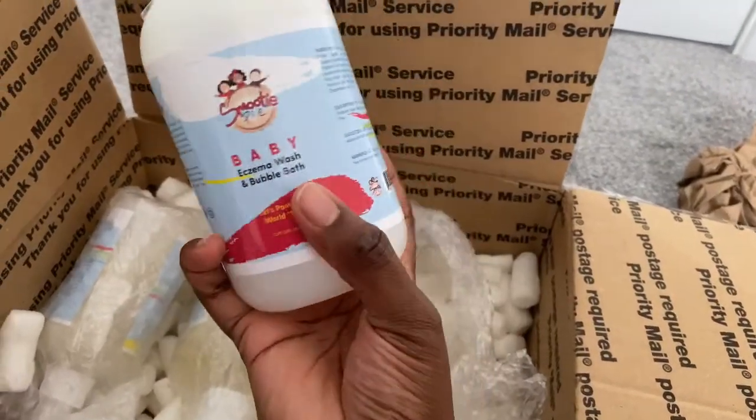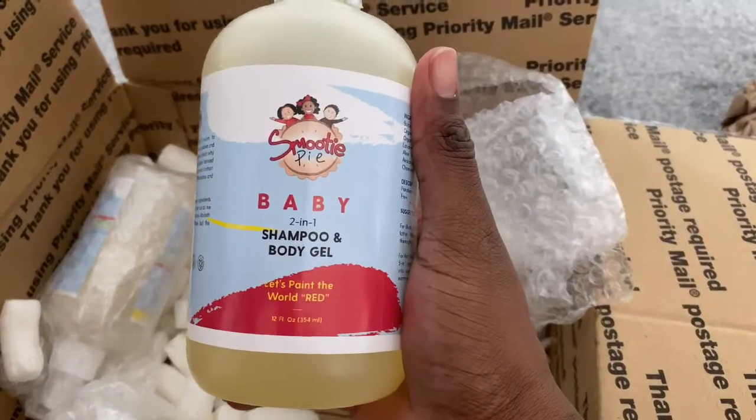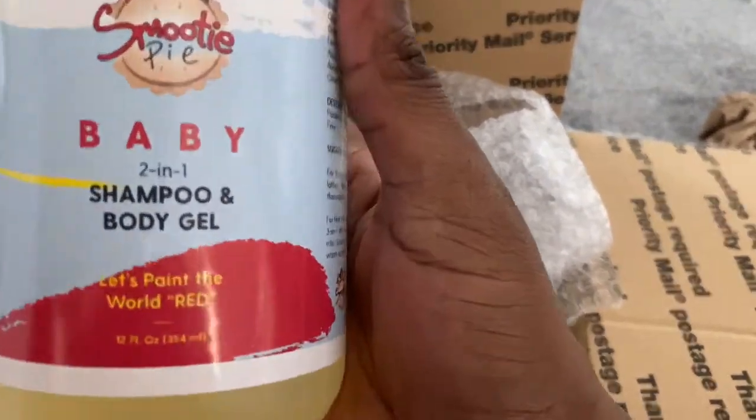The next item they sent is baby two-in-one shampoo and body gel. This is really big as well — also 354ml — so this will last quite a long time.